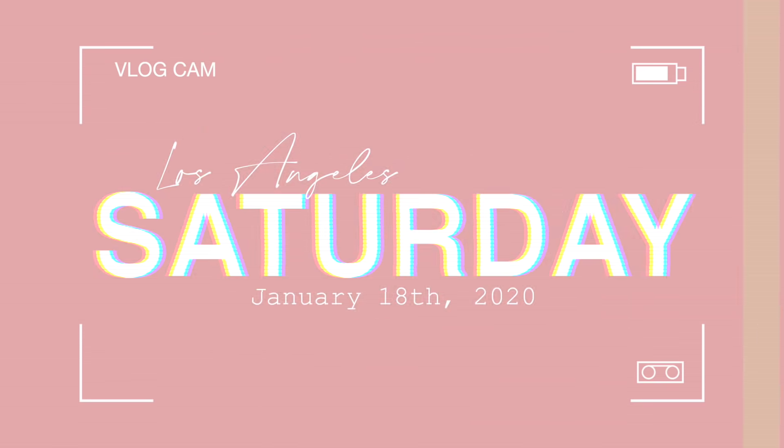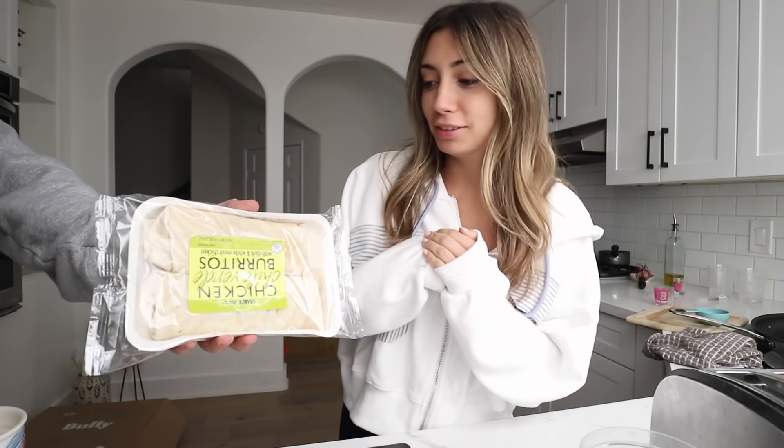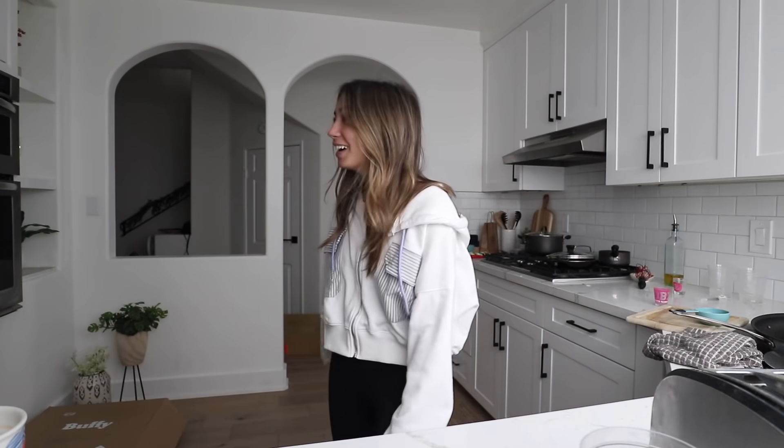Good morning guys, welcome to today's vlog. Today is Saturday, January 18th, 12:08 PM - so not really morning. We've just been lounging all morning. Taylor's been playing on his PlayStation and now we're making lunch. Taylor's making some chicken chili and Trader Joe's burritos. We have no plans for today, can't even think of something to do.